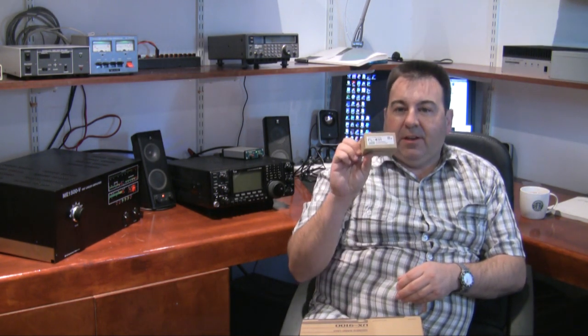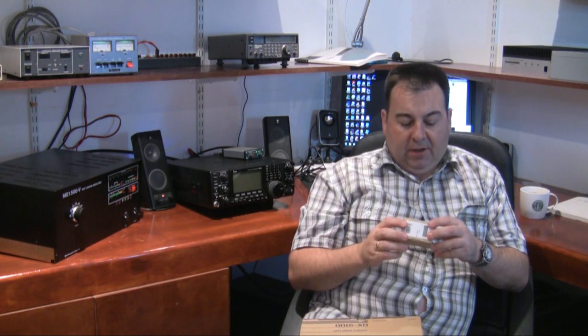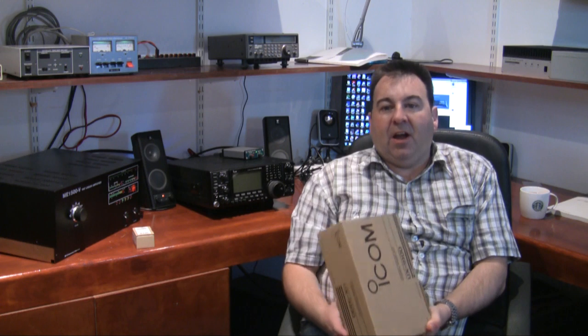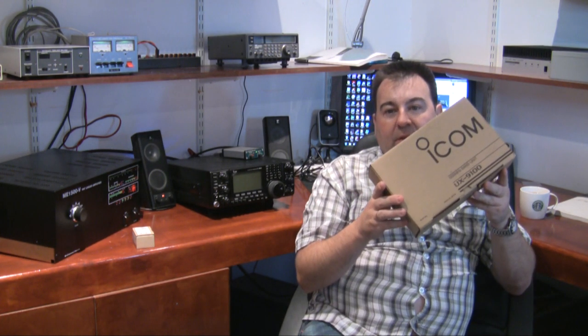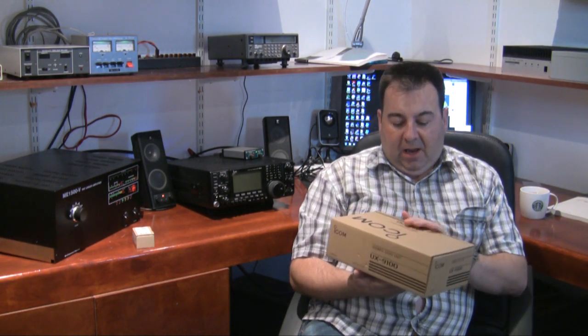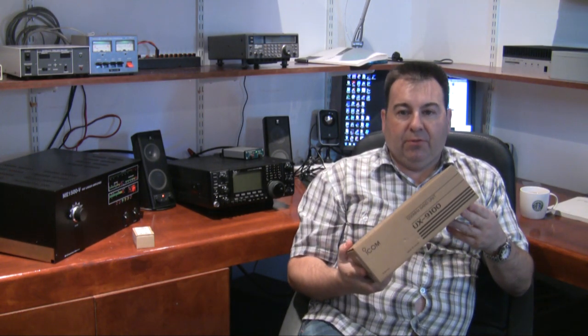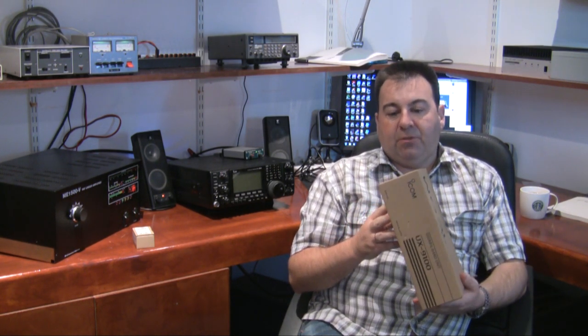Good evening and welcome to another video. This evening we're going to have a look at two items that came in the post today. One is the second filter, the FL43, which is the 3kHz roofing filter, and more importantly something I have been waiting on — the UX9100, which is the 23cm module for the IC9100.